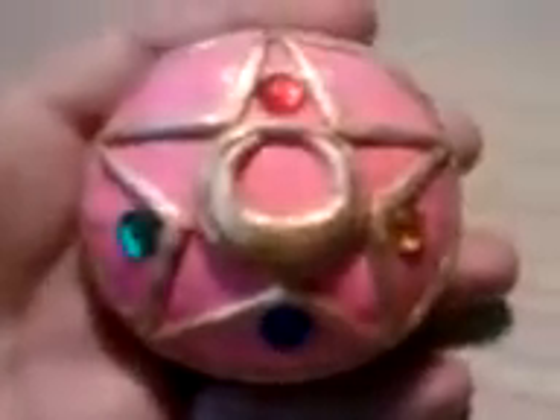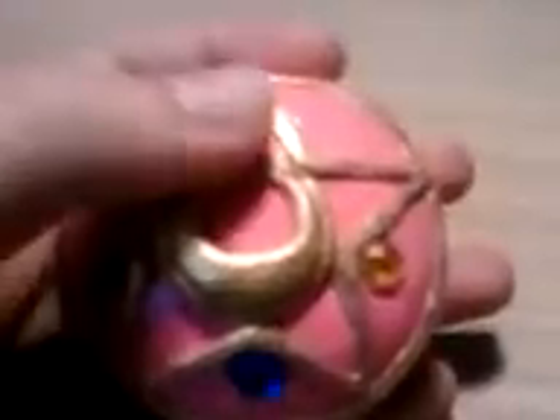Hello, this is the Sailor Moon Locket that I have made. It's made out of polymer clay, and this is the first I made out of two. This one is modeled after Sailor Moon's second season star locket, as you can probably tell by the star. It's got a gem for every Sailor.